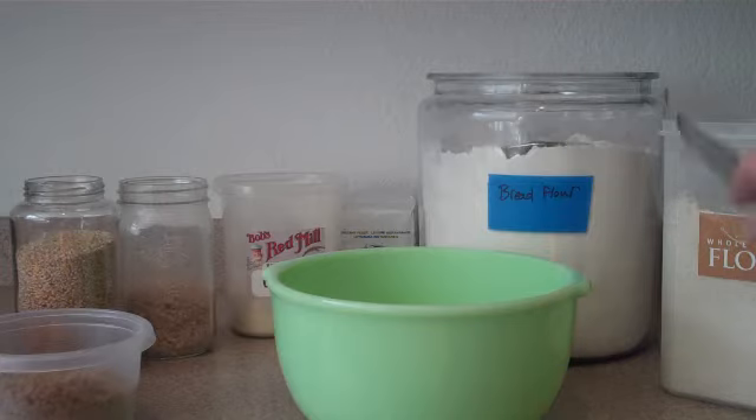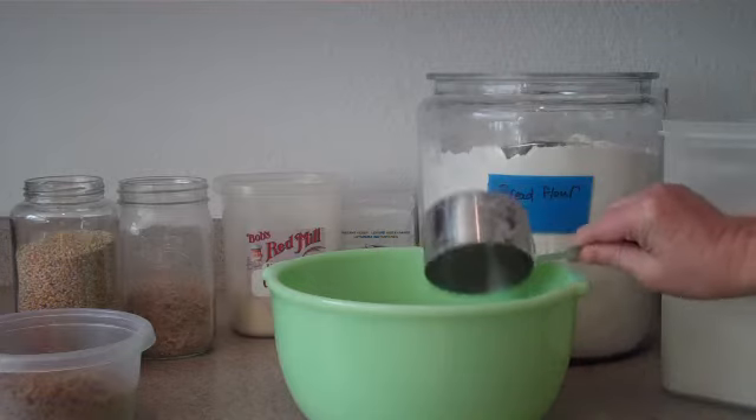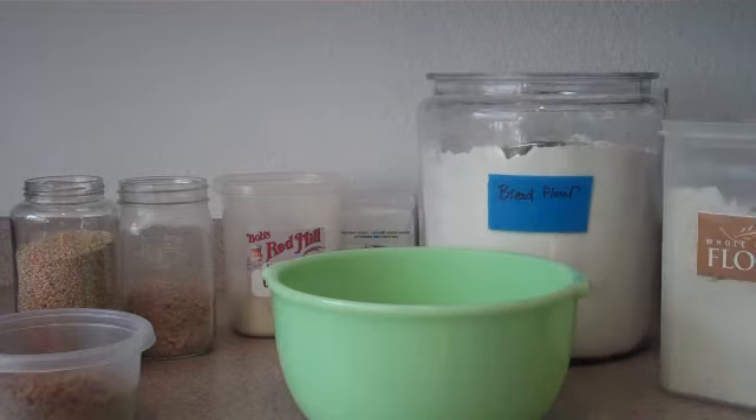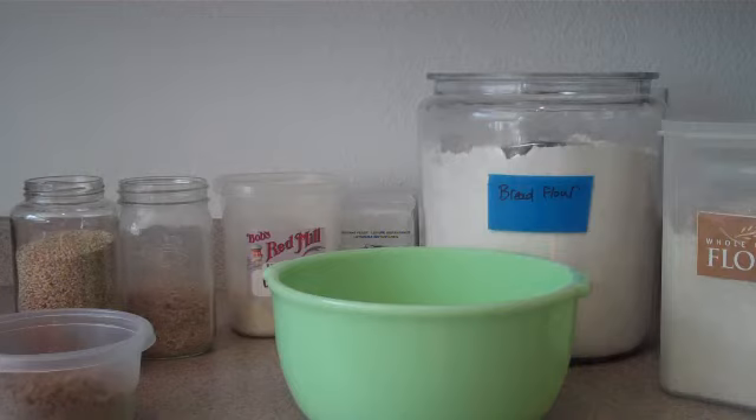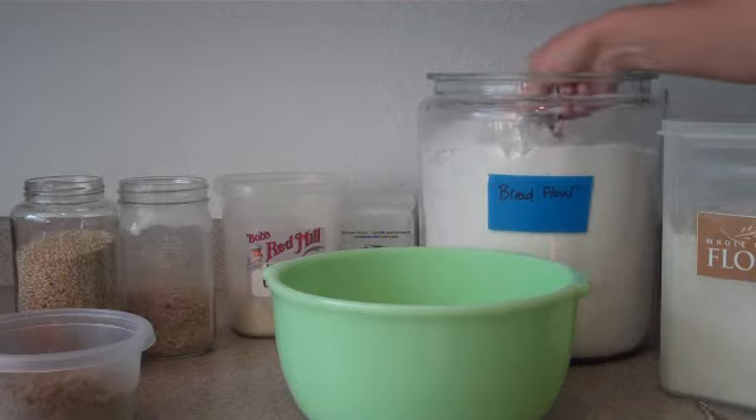So first we'll measure out one and a half cups of our whole wheat flour. Now we're going to measure out three and a half cups of our bread flour.